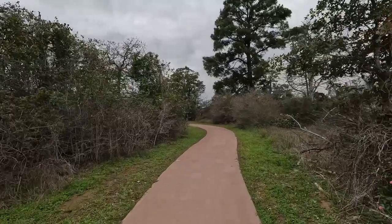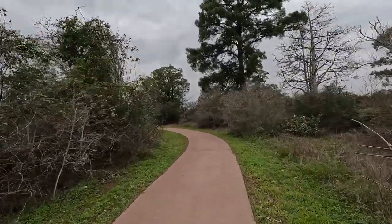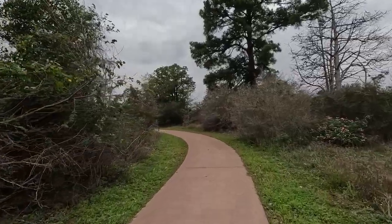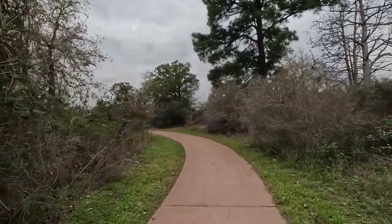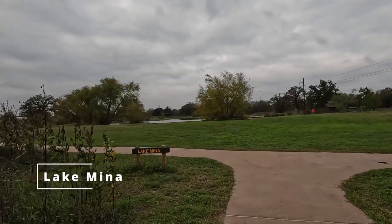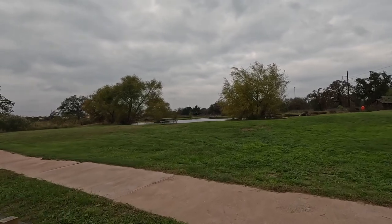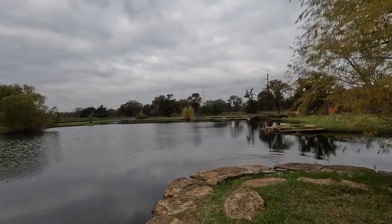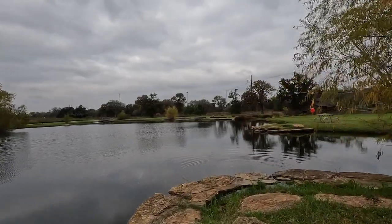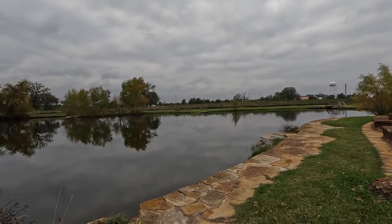Lake Mina Loop is 0.8 miles long and takes you to Lake Mina. This trail is great for strollers and is wheelchair accessible. Lake Mina is a hand-dug pond where adults and children are able to enjoy fishing. No swimming is allowed.